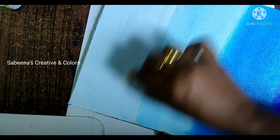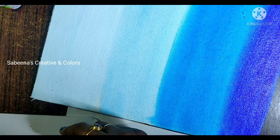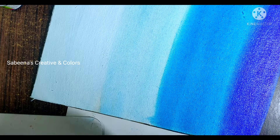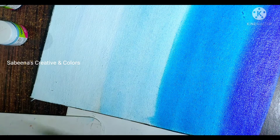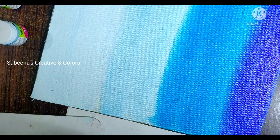White, light blue, cerulean blue, and ultramarine blue. We have a gradation effect here. Now we have ultramarine blue and cerulean blue. We have a shade of white.